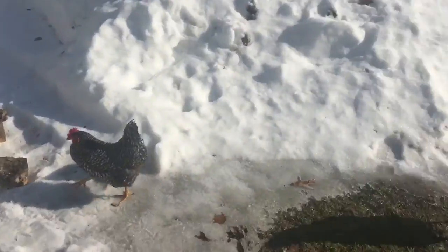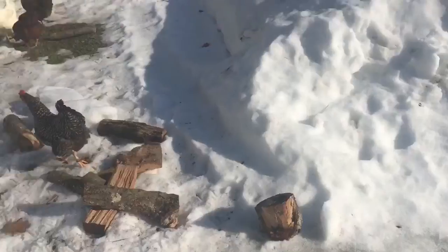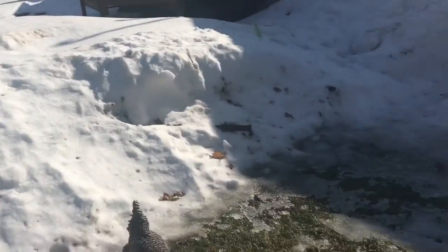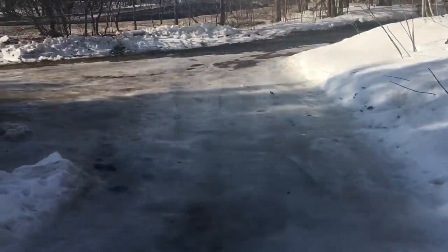Trying to move some wood while it's nice and warm. Supposed to get a little colder through the week, but they're out and enjoying the warm weather. It got really warm — driveway's all slushy.